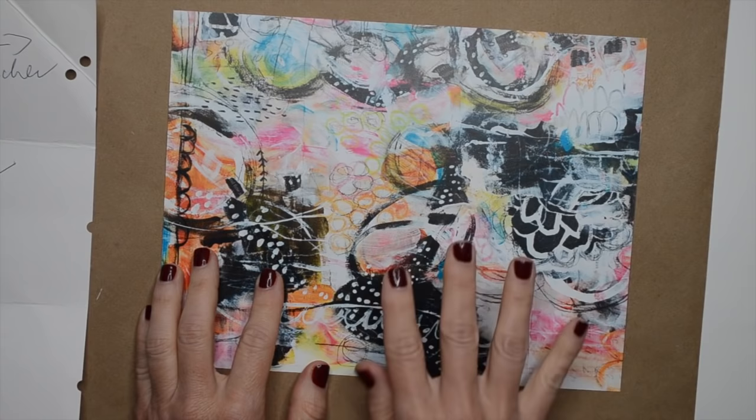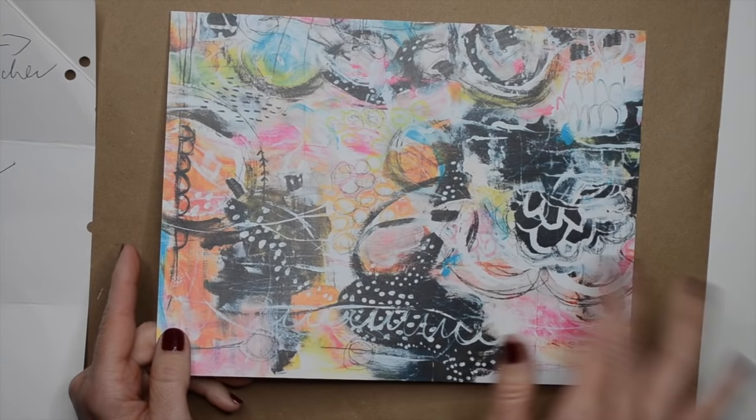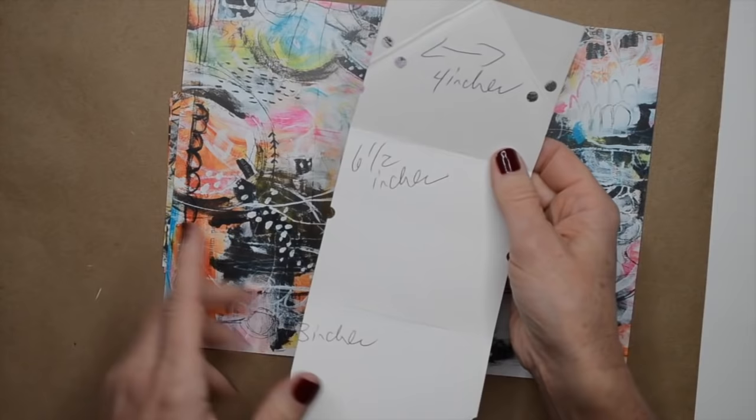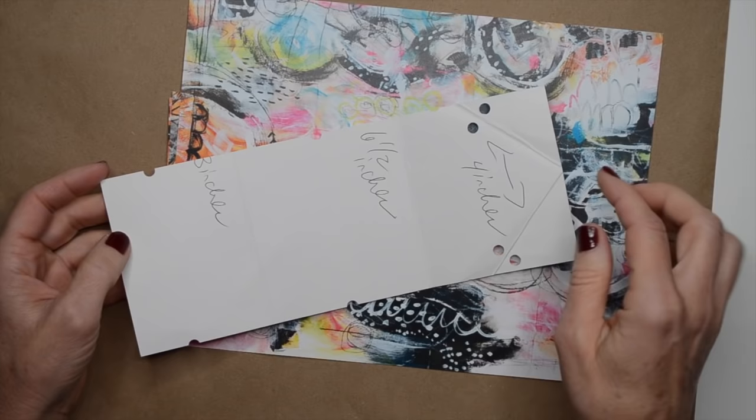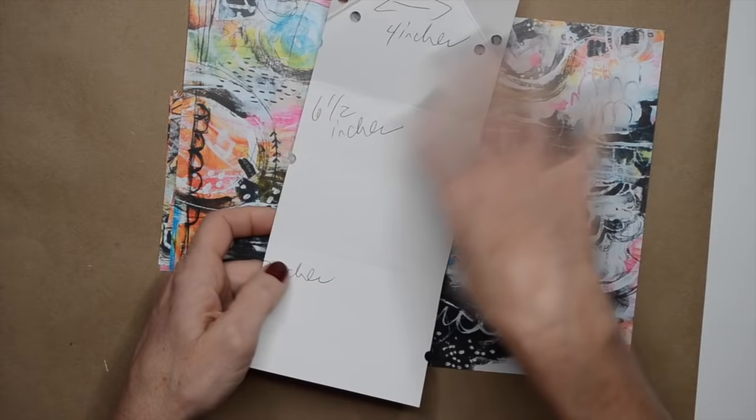The first thing I like to do is scan in my artwork, then print it onto cardstock so I can cut it down into whatever size I need. This is an example of one of my collages that's been scanned and printed. Then I decide on the size I want and create a template. This one is four inches by ten, which makes it super easy to work with.